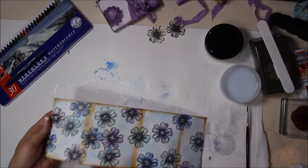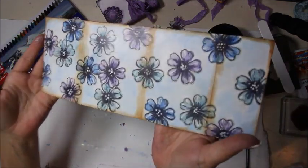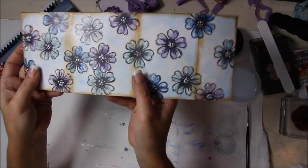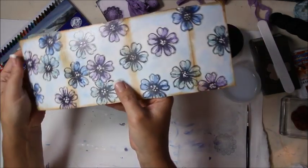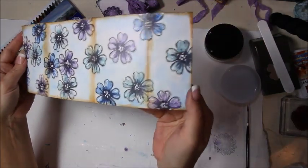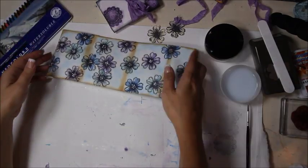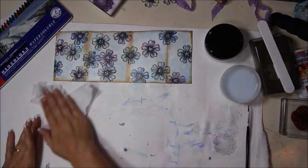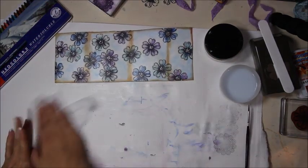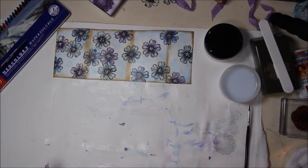Now it's dry with both coats of matte medium. It's not real shiny but has a really nice feel and pretty texture. While it's cooling and getting fully dry, making the pocket that goes on the inside using leftover page protectors from the Brag Book video.